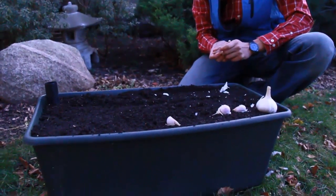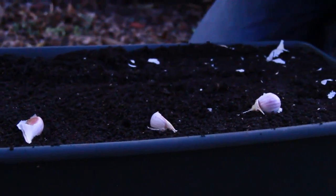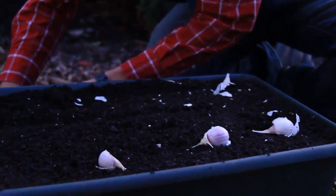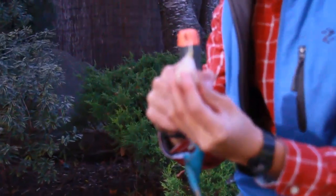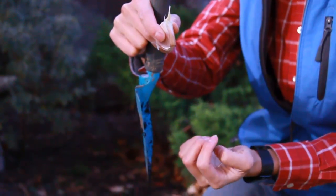I'm using an earthbox container to plant my garlic, and wherever you plant your garlic, you want to be spacing it six inches apart. When planting, you're going to be planting it about three to four inches deep, ensuring that the tip of the garlic is pointed up and the root part is pointed down.